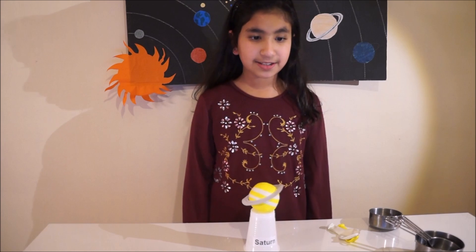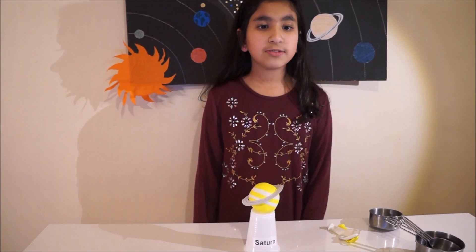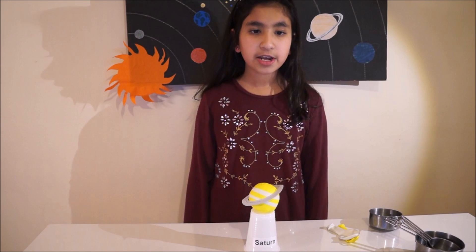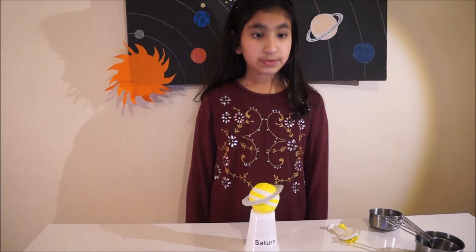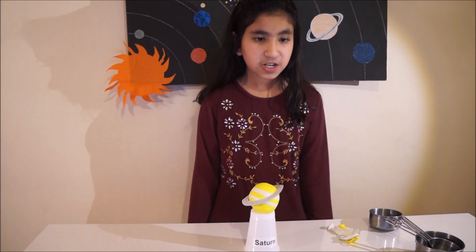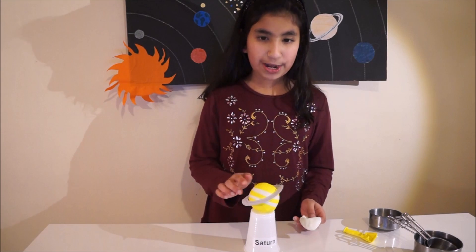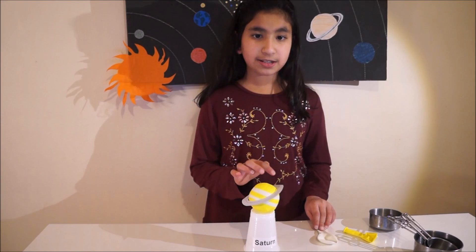The sixth planet is Saturn. It is the second largest planet in the solar system and it has beautiful rings around it that are made of ice and dust. It is peach in colour. Saturn is a very low dense planet — if it was possible to put it in water, it might float. It has got one big moon called Titan and 61 other small moons. To make Saturn you need half a cup of rice, two yellow balloons, and one white balloon. You can use the white balloon to make the stripes on Saturn for storms. You can make paper rings to show the rings of Saturn.